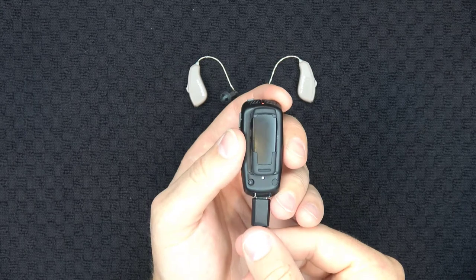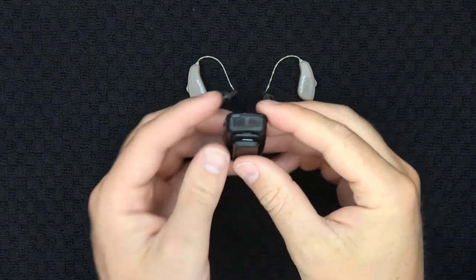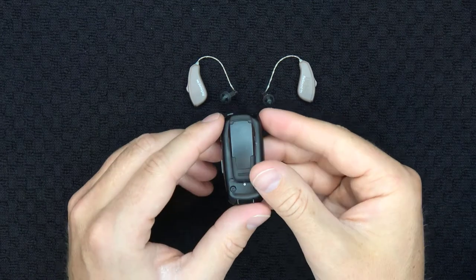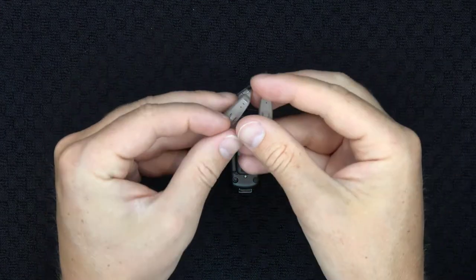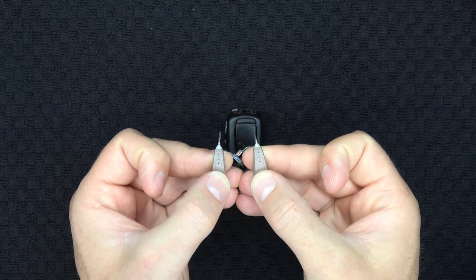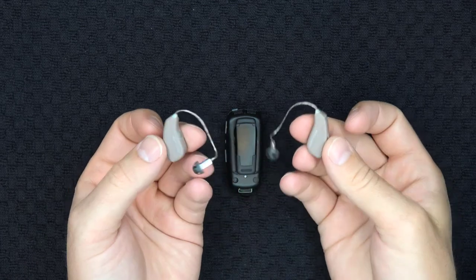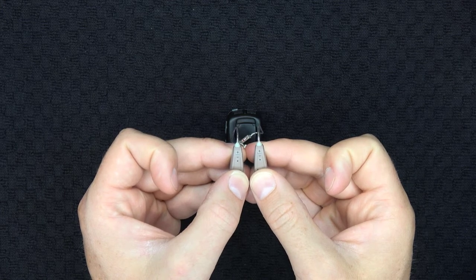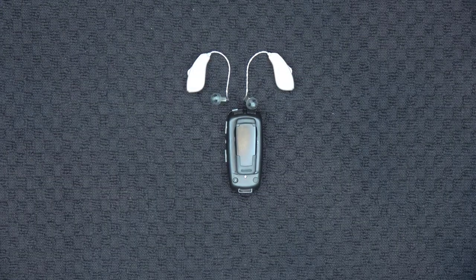Before we can use any of the remote microphone features of the Micromic, we must first wirelessly connect it to your hearing aids. To do this, start by turning the Micromic on by pressing and holding the power button on the top right-hand corner until you see the status light become illuminated. Next, restart your hearing aids. If you use rechargeable devices, either insert then remove your devices from your charger, or press and hold the program and volume control switch on the back of your devices for approximately five seconds until you see three green blinks, then press and hold the same button again to turn them back on. If using disposable batteries, simply open and close your battery doors.